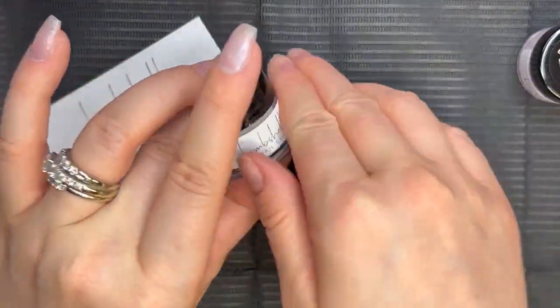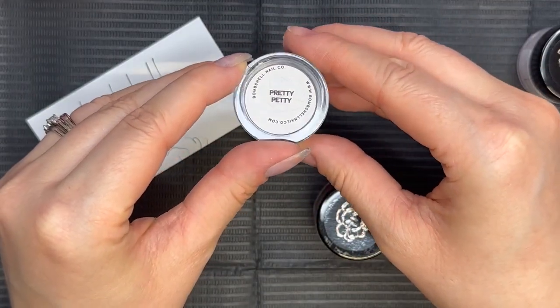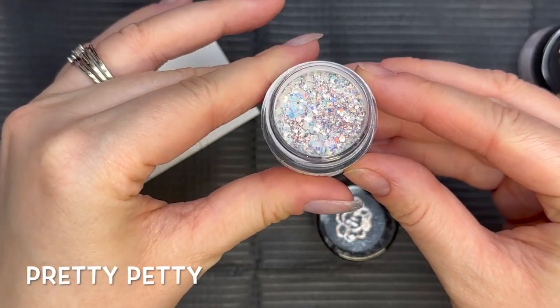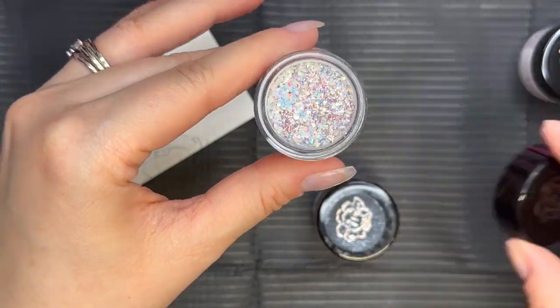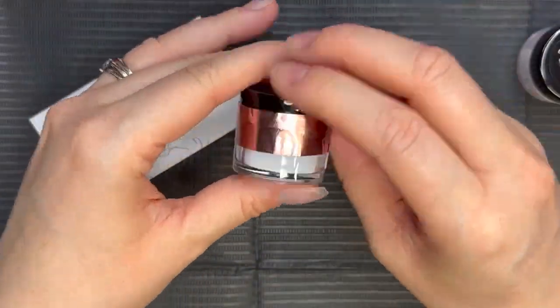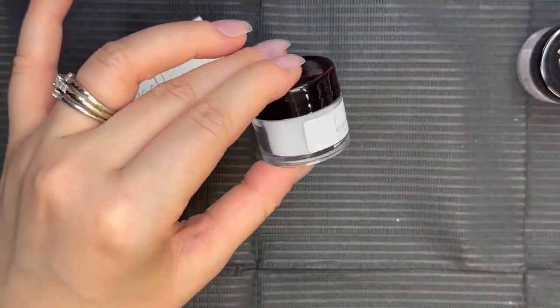Then we have the same logo here, and this one is super pretty — it's called Pretty Petty, and this is the star of the show. It's a rose gold, pink, and silver glitter, and when it color shifts in the light it looks like all different colors. It's very pretty; it kind of has a holographic glitter effect.